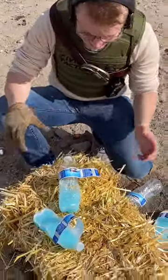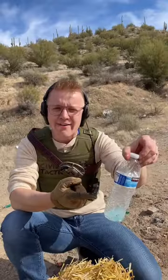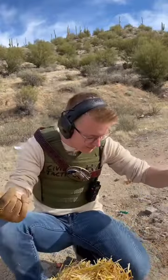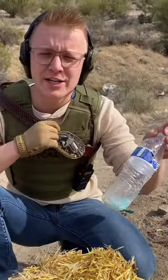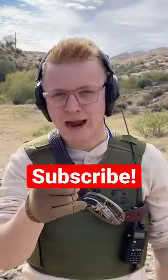Alright, these are the results we're seeing: bottle number three has nothing inside, and the fourth one does not have an exit hole, which means the bullet hit, cracked the plastic, and bounced off. We're simply not finding that tiny .22 bullet. It turns out we picked the perfect amount of bottles for the belt buckle gun. Subscribe for more!